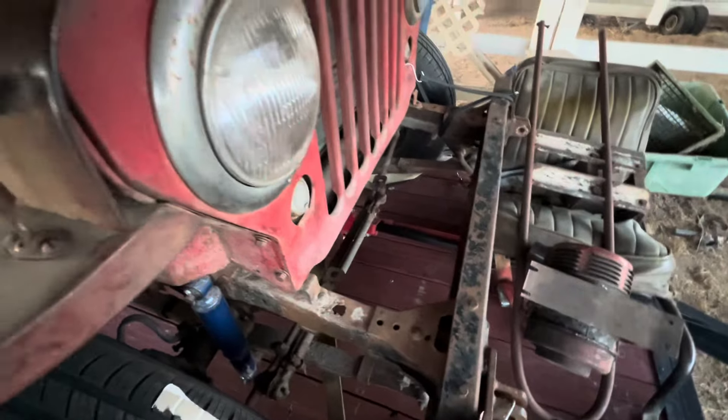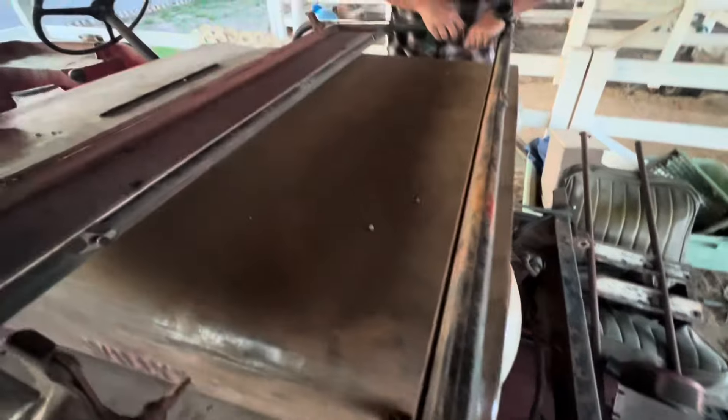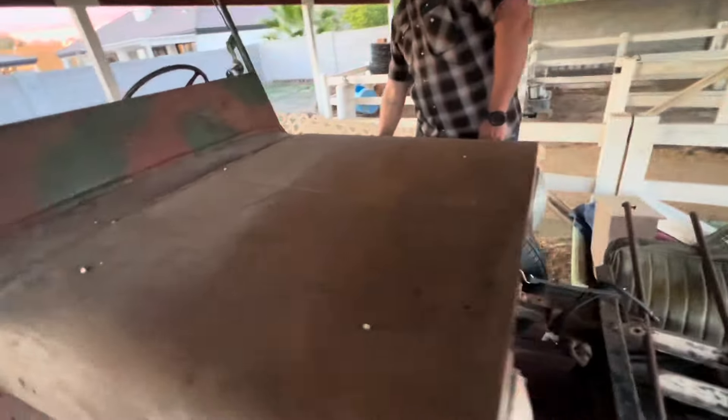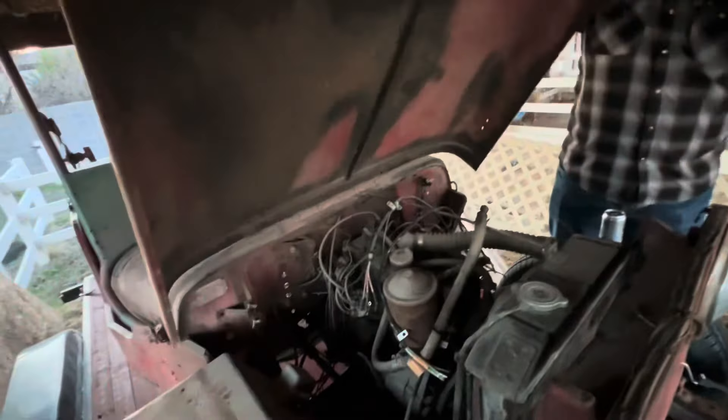Frame looks really interesting — not cut up like normal. Glass is super clean. He does have the glass though, right? It's right here. Oh, perfect. Look at that.